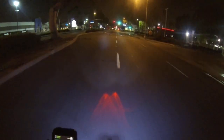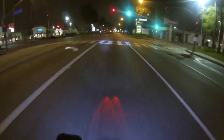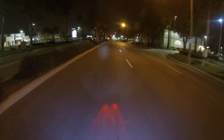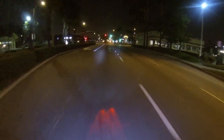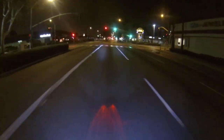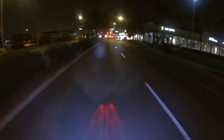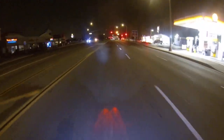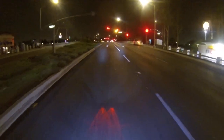Without running a display directly linked to the bike, the only thing that shows it's on is the headlight and tail light. There were times where I walked away thinking I shut off the bike, then noticed the headlight was still on and had to go back and shut it off.